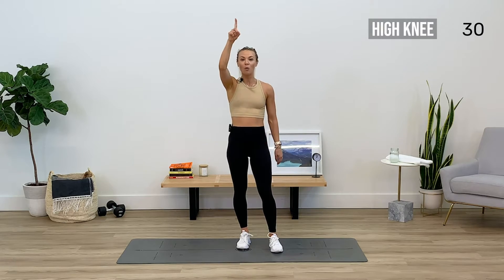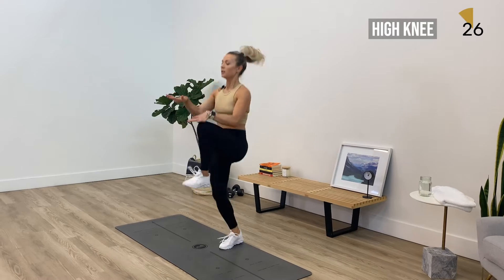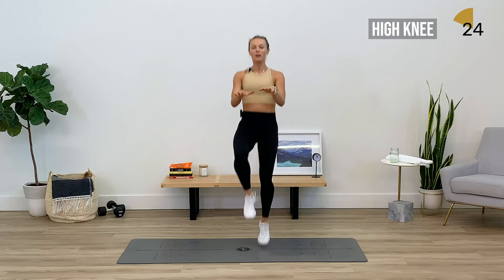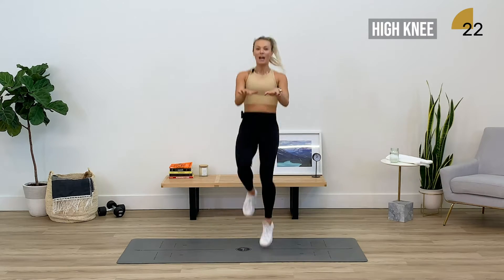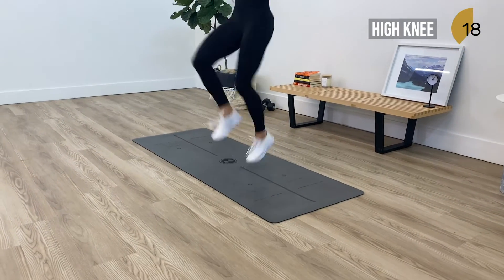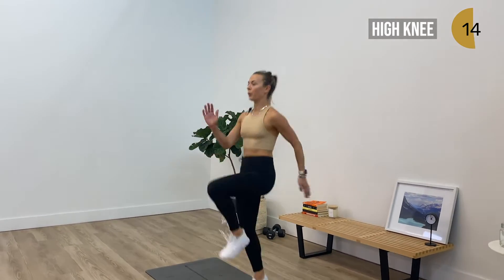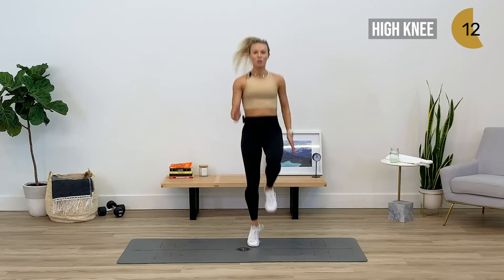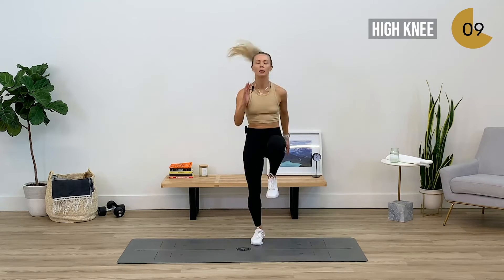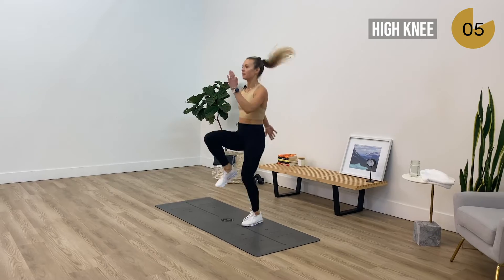Starting with some high knees — in three, two, one, here we go guys. Hands can be out in front of you as a way to gauge how high you're getting your knees, or if you want to make it a little more athletic, you can pump your arms. Stay on the balls of your toes, holding in your core. About ten more seconds guys.